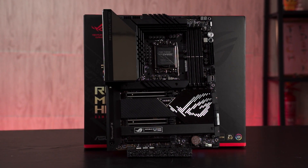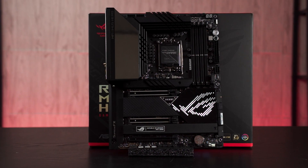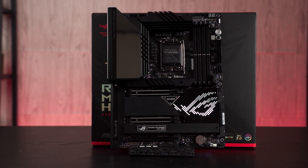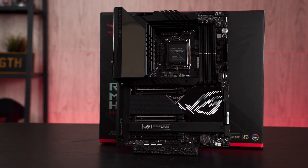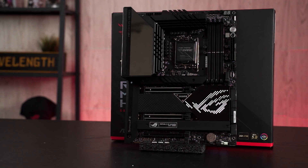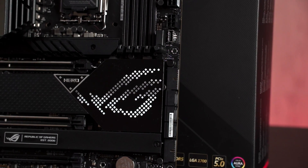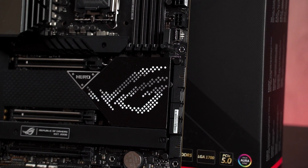To wrap up our first impression unboxing of the ROG Maximus Z690 Hero, I'd say this is a pretty decent looking board with quite a number of interesting features — especially the Q-latch release button. If you're interested in knowing more about the review and benchmark numbers, the review for this motherboard is coming very soon as we are still doing quite a number of benchmarks on the board. Do let us know what you think about your first impression of the Maximus Z690 Hero, and I'll see you guys in the next video.